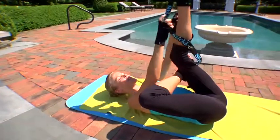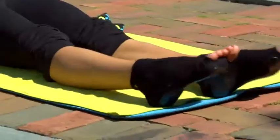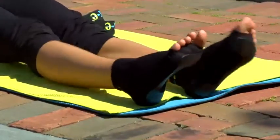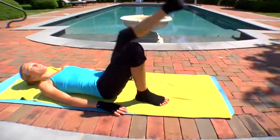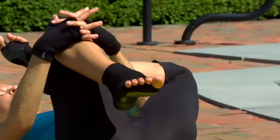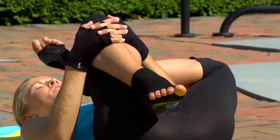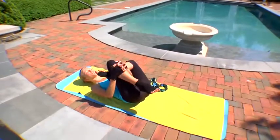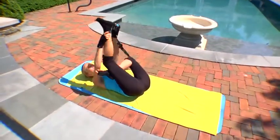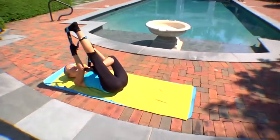Then gently switch sides. Shake out your legs, getting some blood flow down to the toes. Bend your right knee, bring the left ankle across the right knee. Reach through your legs for your right shin and pull it to you. If you want more, take the right leg straight — maybe grab onto your strap and pull your leg in that way.